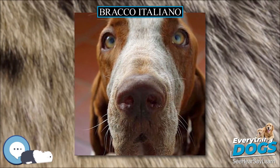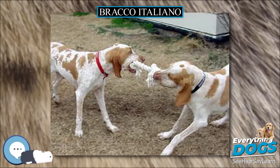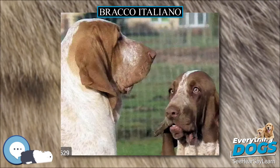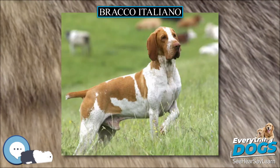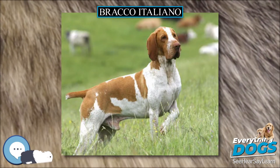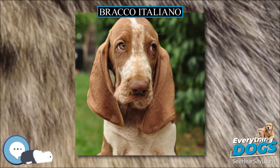The gait when hunting starts out as a gallop, but slows to a long trot as the dog comes in to scent. This trot should be long and fluid, with plenty of reach and drive; the almost square body contributes to this. As a Bracco comes closer and closer to scent, the gait slows to a creep and settles into a point, with the front leg usually held up in the classic pointing dog position.